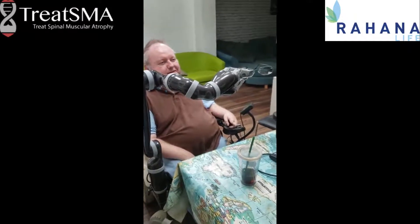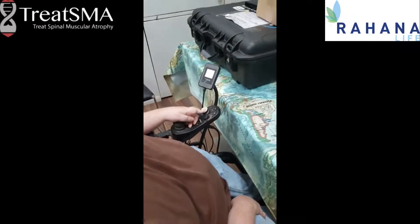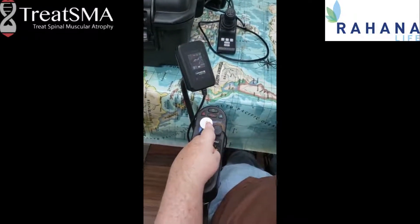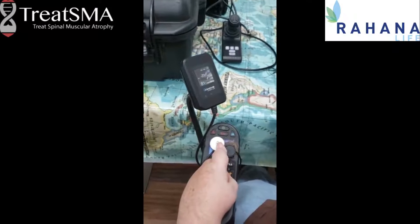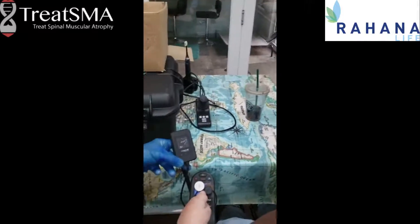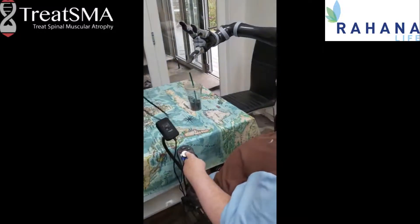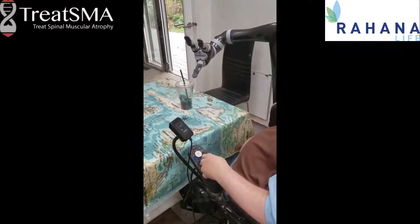Essentially, how you control it is you have a switch on here which cycles through the various modes, and you can see on the screen the directions that the device will go in. So B1, if you can see that, says left and right, backwards and forwards. So if I use the control box — the joystick — it's going left and right, and then forward and backwards. So if I then went on to B2, you can see now you've got the up and down.